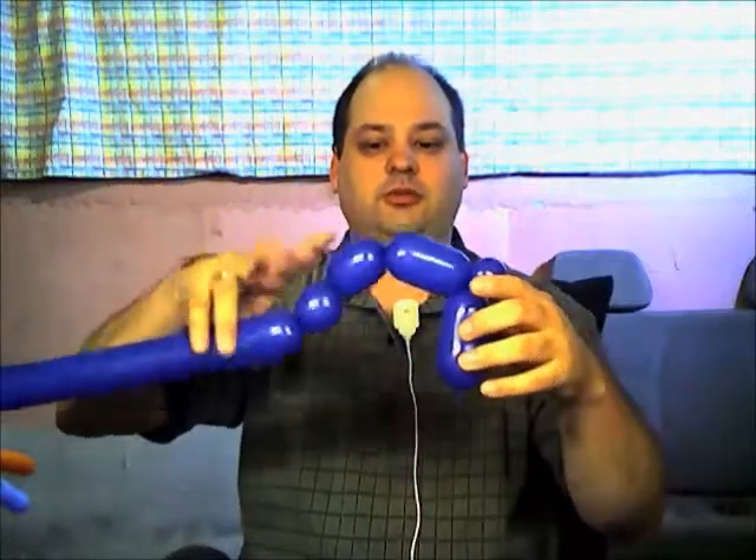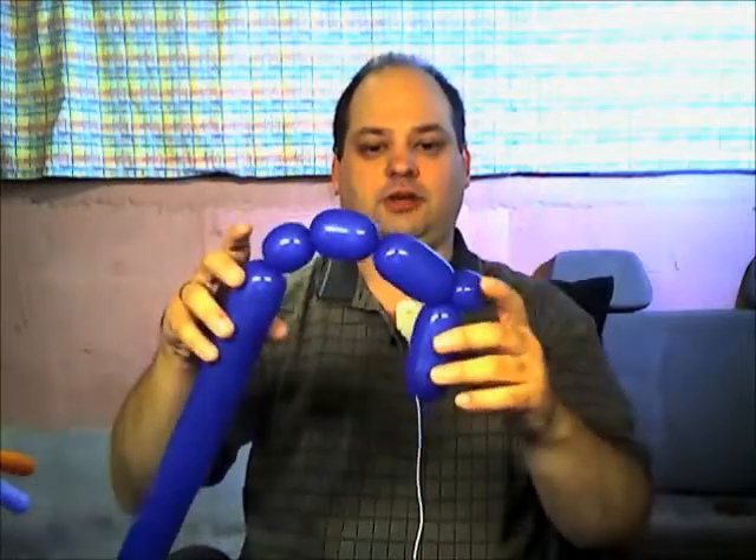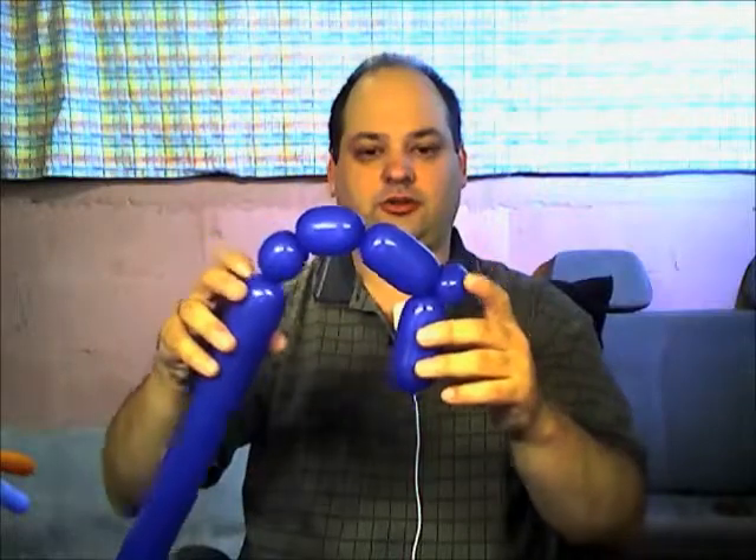We have a four-finger bubble, a pinch twist, a three- or four-finger bubble, a two-finger bubble, and a one-inch bubble. We're going to take this last bubble and twist it into this pinch twist here.